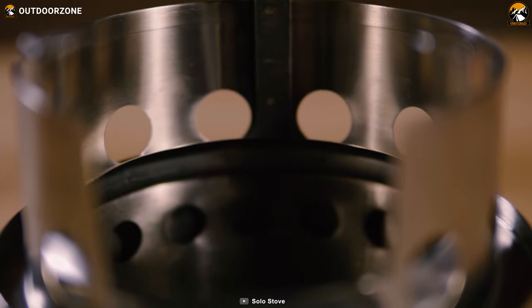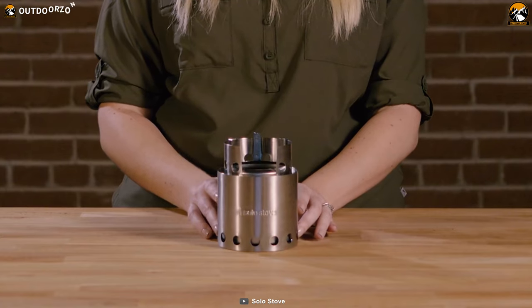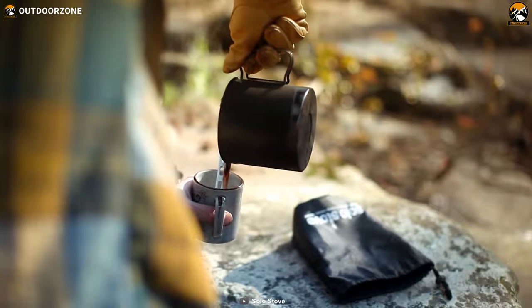So the next time you're out on a solo backpacking adventure, don't go through the hassle of building a fire from scratch. Instead, pack the Solo Stove Lite and let it do the heavy lifting for you.